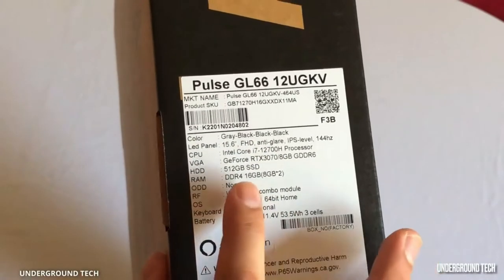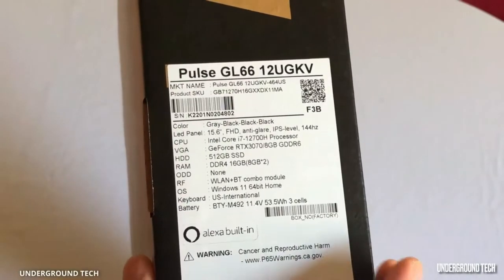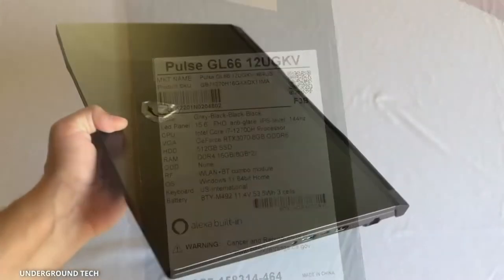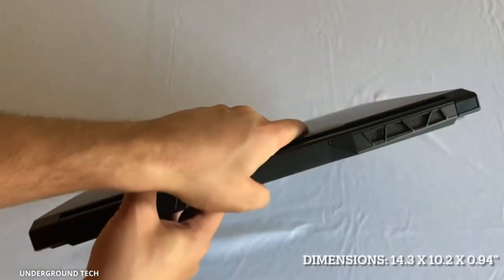I'm a little disappointed that this has DDR4 RAM — 16 gigs. Probably not too big of a deal, but still, would have liked to see something newer. This has a bit of a more sleek design, gaming look and feel.